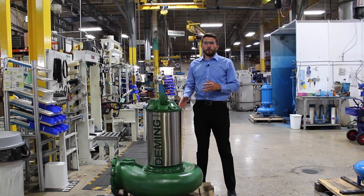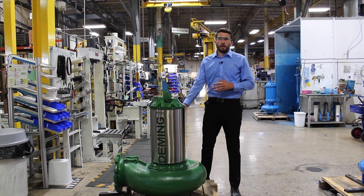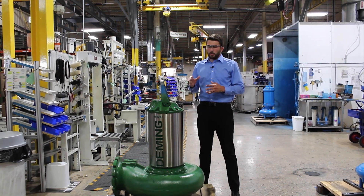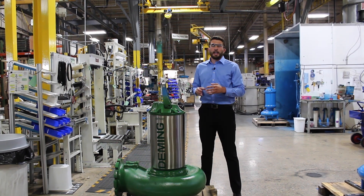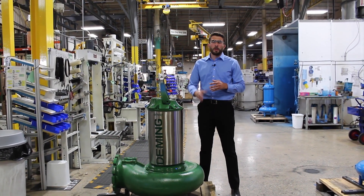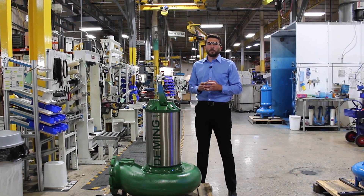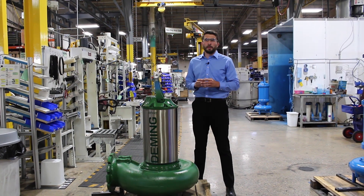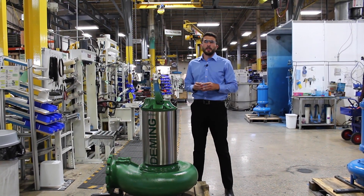Here we have one of our MV3 pumps, and what I really want to talk about is our closed loop cooling system designed for this MV3. With this closed loop system we're able to circulate coolant around the inside of this stainless steel chamber and actually disperse our heat through the wastewater going through the pump itself. For electric motors, dispersing the heat is by far the most important thing to do — every 10 degrees you drop in motor temperature, you can actually double the overall life expectancy of your pump.